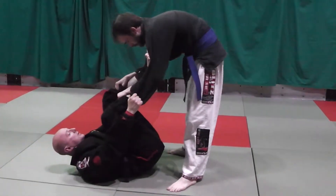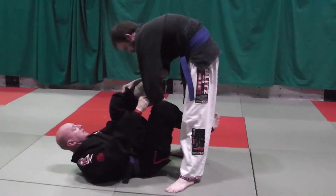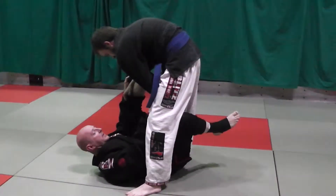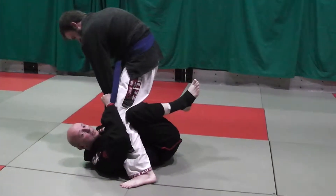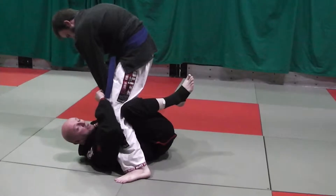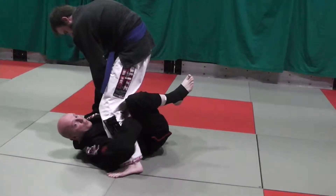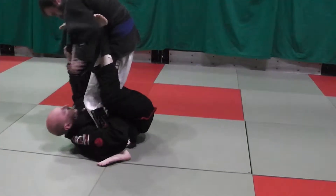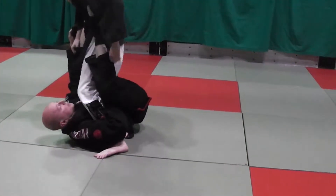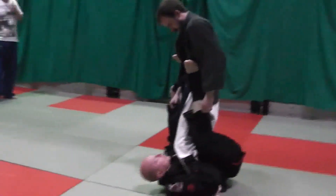Or I can put this foot on the mat and pull with my spider hook and use my knee in the back of his knee to get his leg under my armpit. From here, I'm going to let go of the sleeve and overhook his leg and grab my collar and put my foot on the hip. This position is called spider X guard, and there's a ton of things I can do from this position.